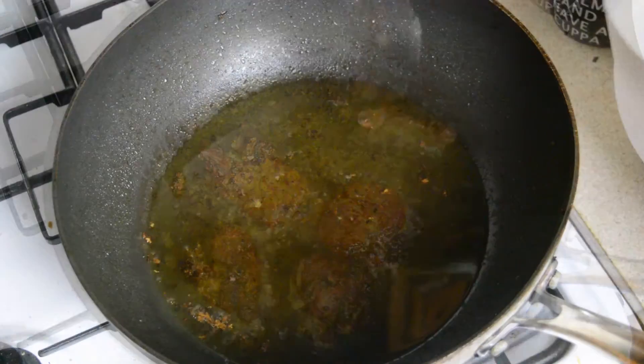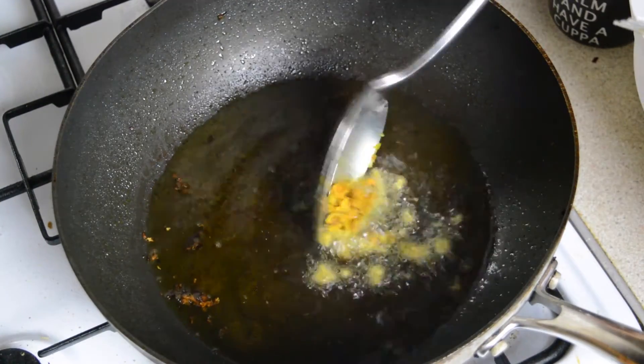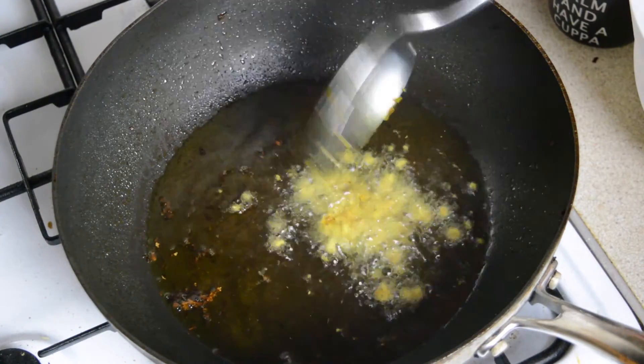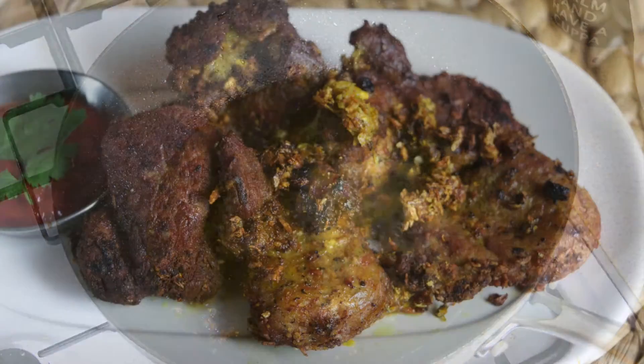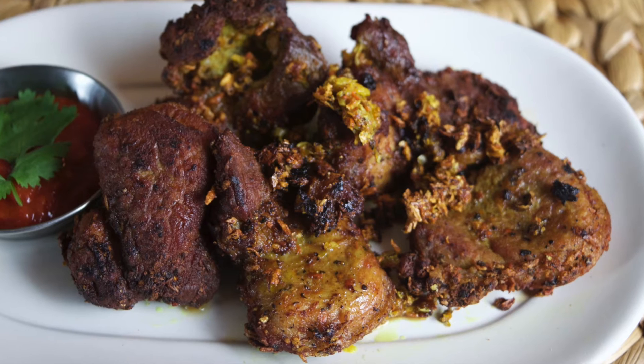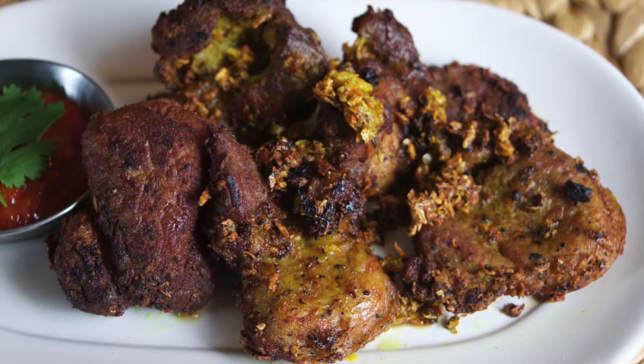Once the pork is cooked set it aside, then scoop out any of the remaining marinade from the mixing bowl and just fry it for a few seconds — we can use this as a topping for the pork. Once everything is cooked, serve with some rice or a good dip and enjoy, and that's all there is to it.